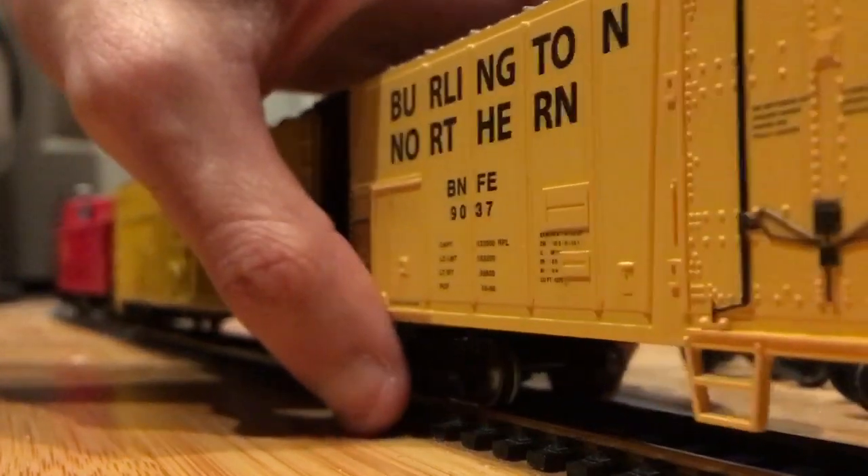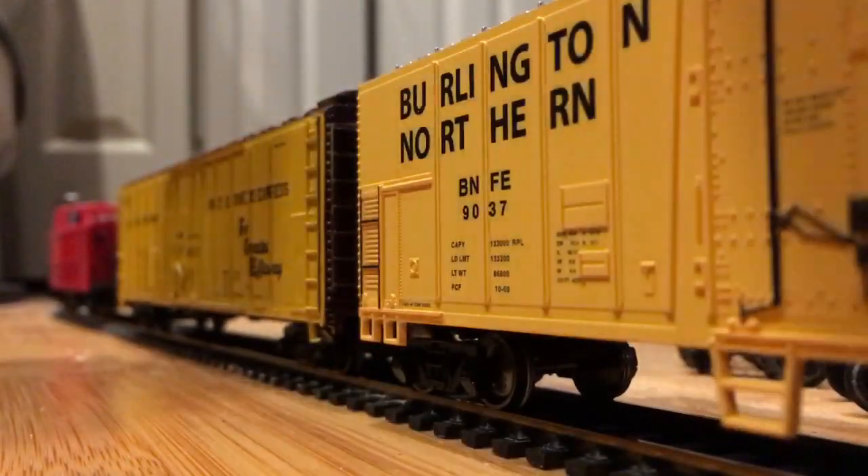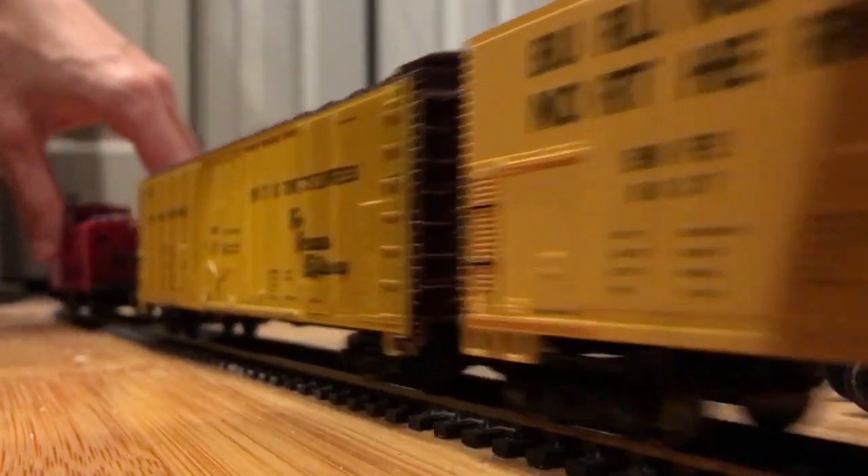Now I'm going to give her a train to pull, because this will be her first train in months.